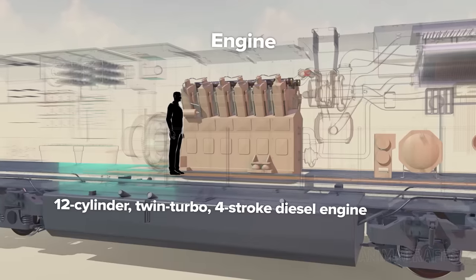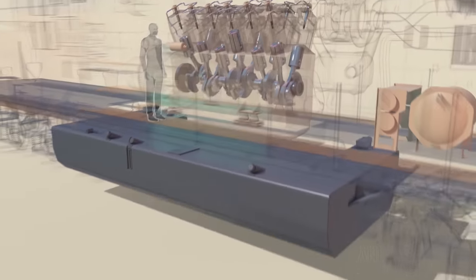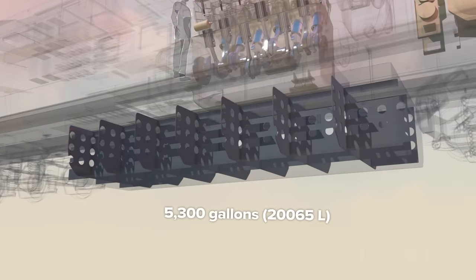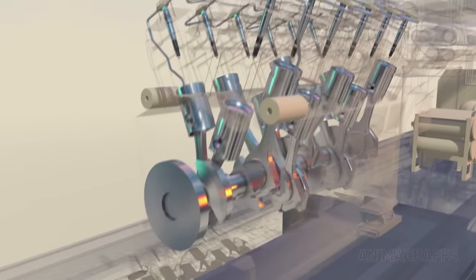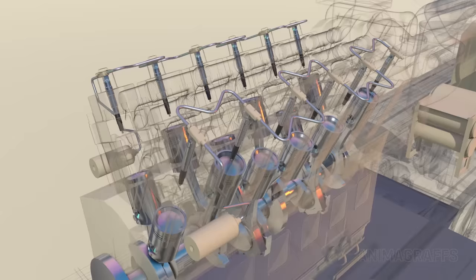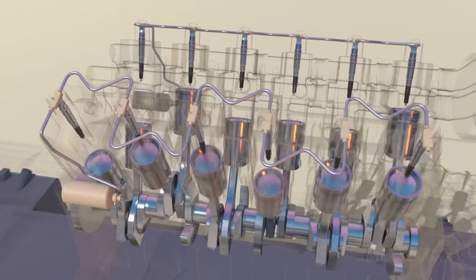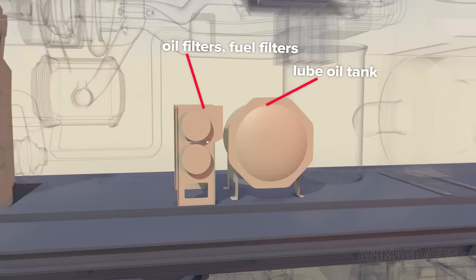A 12-cylinder, twin-turbo, four-stroke diesel engine called the Prime Mover is the power source for this locomotive. Fuel is supplied from reinforced walled tanks mounted beneath the underframe, which can carry 5,300 gallons of fuel. The fuel injection system has a pump for each cylinder bank, with multi-walled tubing between cylinders designed to handle high pressure. To decrease noise levels and increase efficiency, as many as 8 different injections of fuel are made during a single combustion cycle, as determined by sensors in the fuel system. Engine support components are mounted nearby, including a lube oil tank, oil filters, fuel filters, and more.